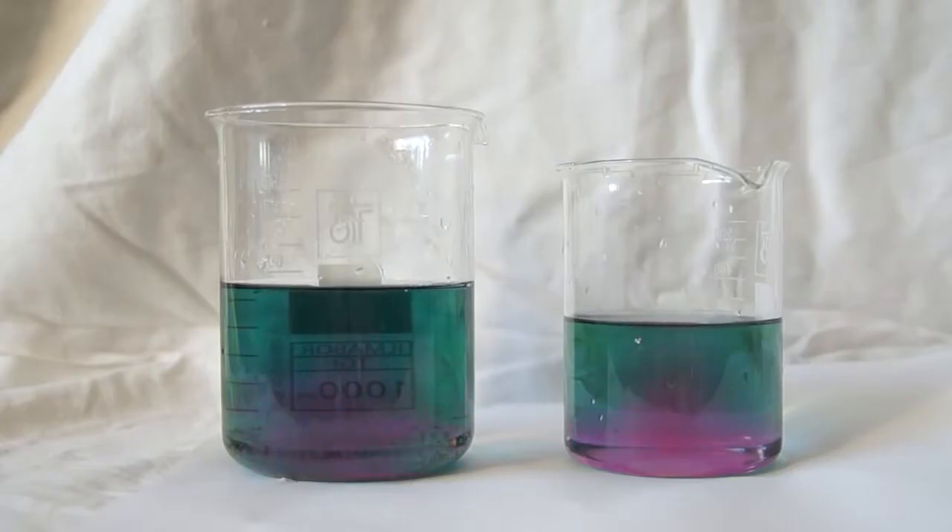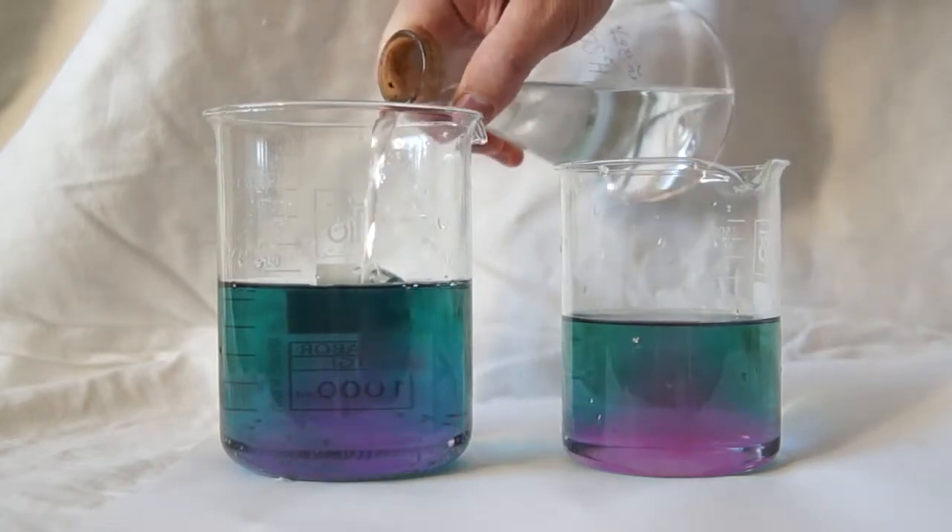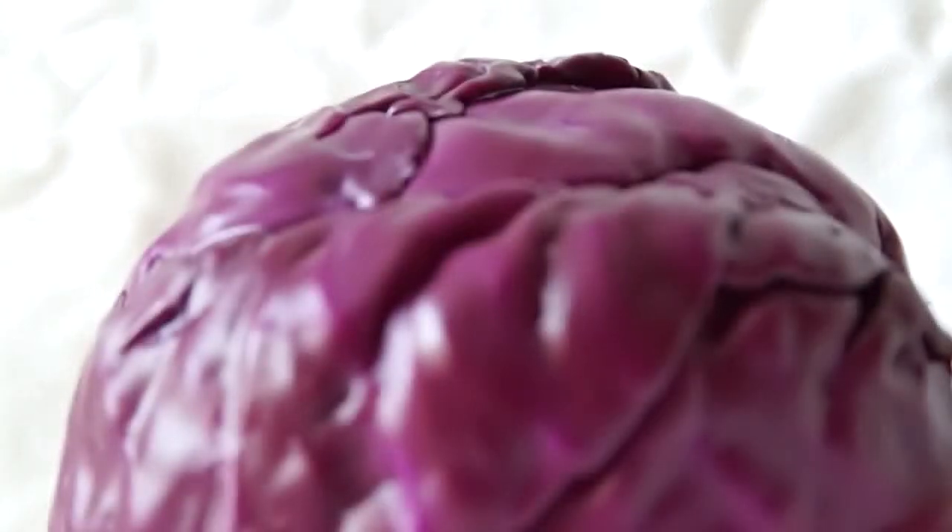Hello everyone! Today we will conduct an experiment that anyone can repeat in their home. We will make a universal pH indicator from a red cabbage.